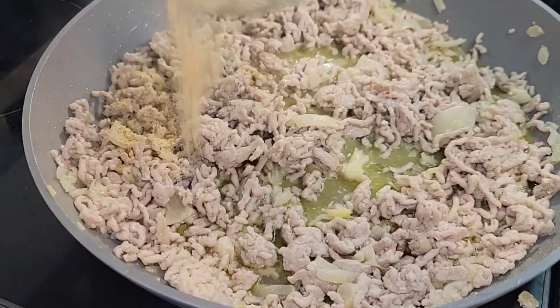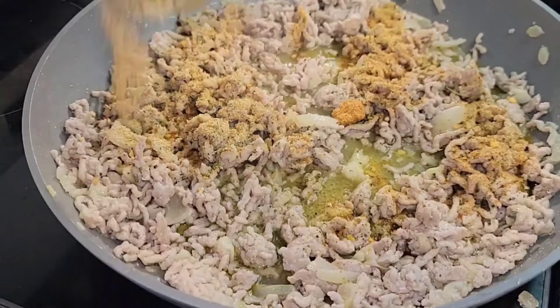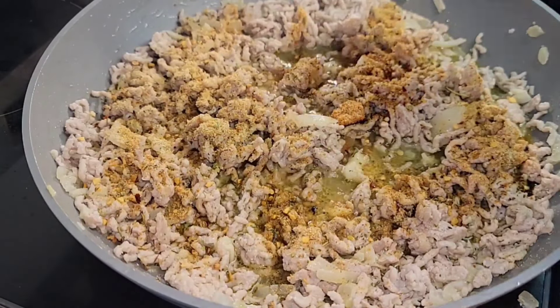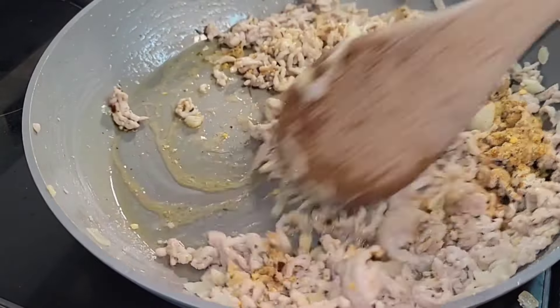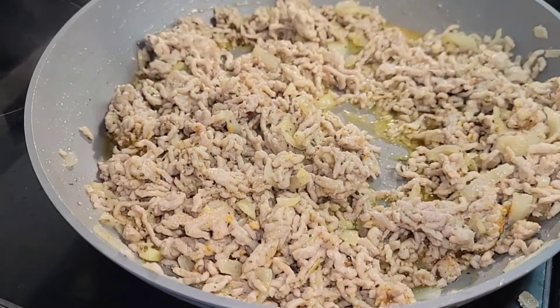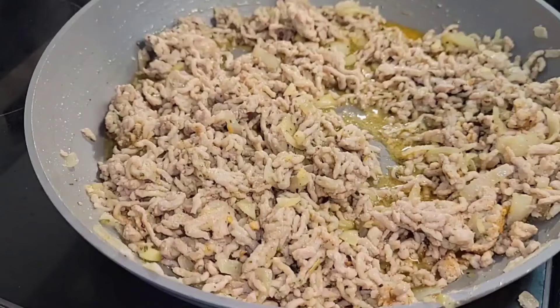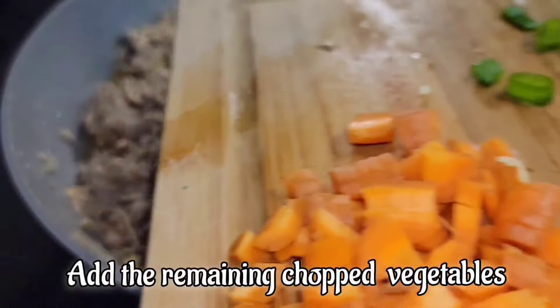Now we're going to add all our seasoning. We have Cajun seasoning, Italian seasoning, garlic powder, onion powder, and a little bit of chili flakes. We're going to stir everything together.